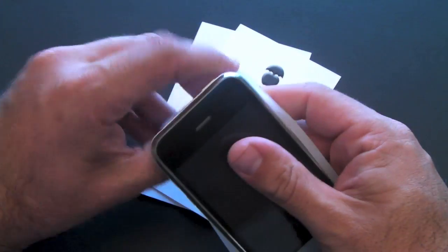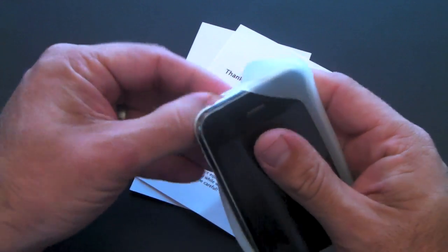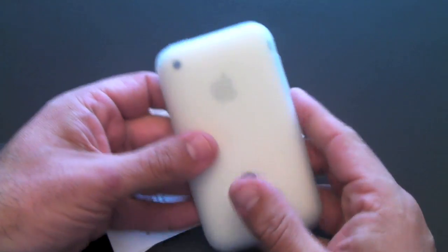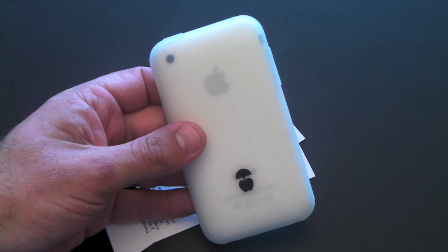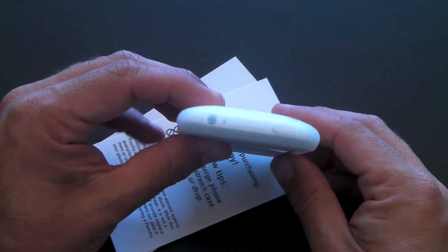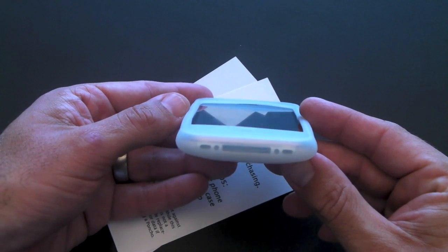Let me slip it onto my phone. Yes, it is kind of like a standard silicone case, however it has one unique aspect about it — it has no cutouts. So all of the ports and buttons on the Phone Poncho are covered.